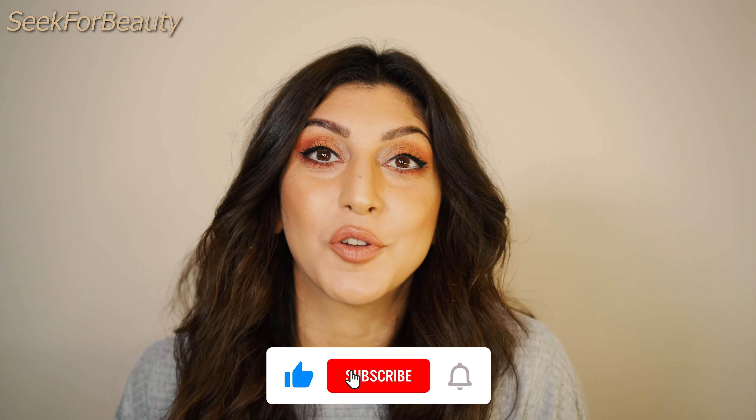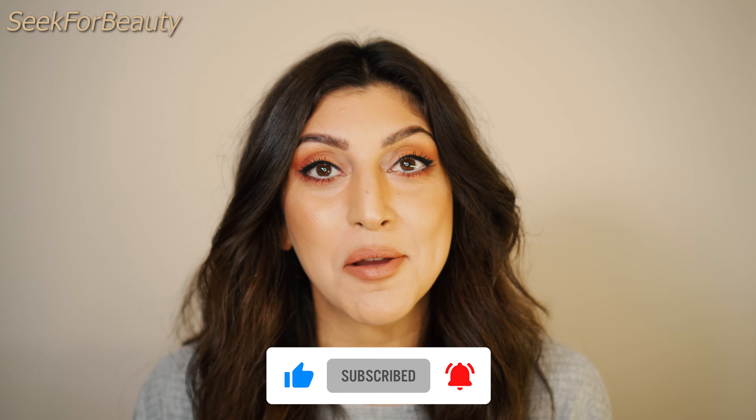I just finished the rest of my makeup and this is the final look. As you can see, there are no dark circles and no creasing — everything is perfect. I really hope you get to try this technique; let me know if it worked for you. If you have a friend who struggles with dark circles, please share this video with them. Give it a thumbs up, subscribe to my channel if you haven't already, and thank you all so much for watching — see you in my next video!